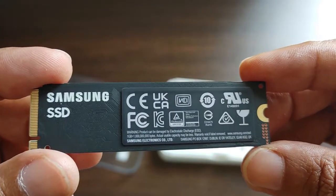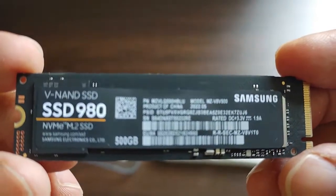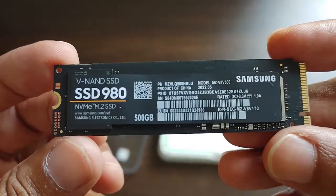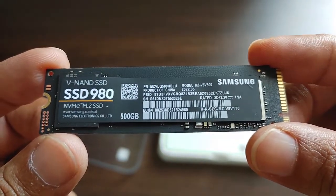These speeds depend on a lot of other factors as well, so we will be testing those. I will be posting an in-depth review after a few weeks or a month after verifying this SSD. With this, the review has come to an end.